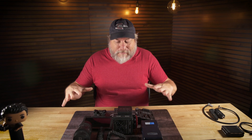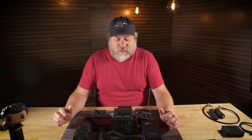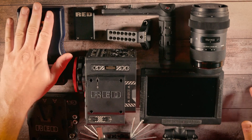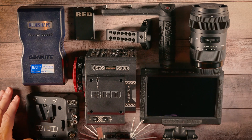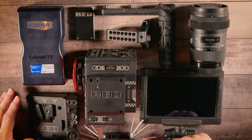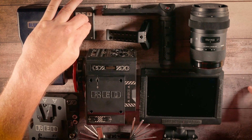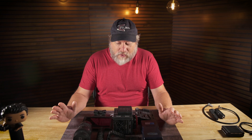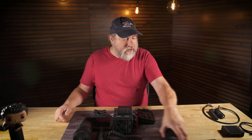This is the basic components of a typical small compact RED rig. This is the Dragon X right here. We have a battery, an IO expander, a monitor, a RED tool just slightly out of frame — right there — a handle, a top handle, media, and a lens. Let's go through these one by one and really show off what these things can do. We're just going to set all this stuff to the side.